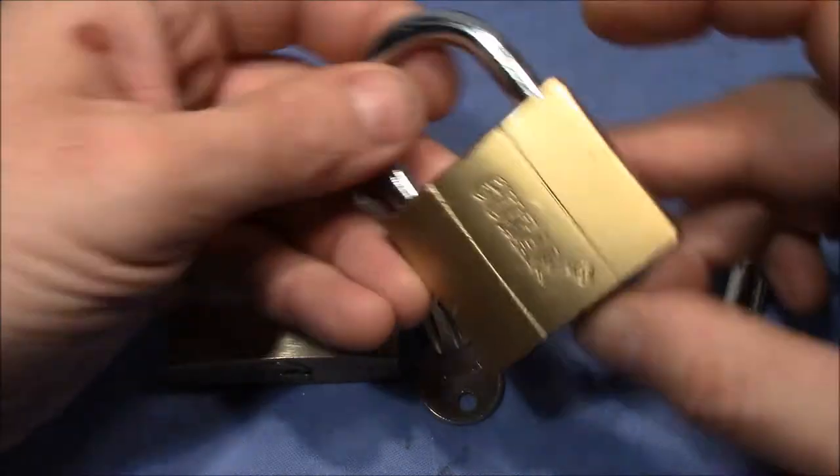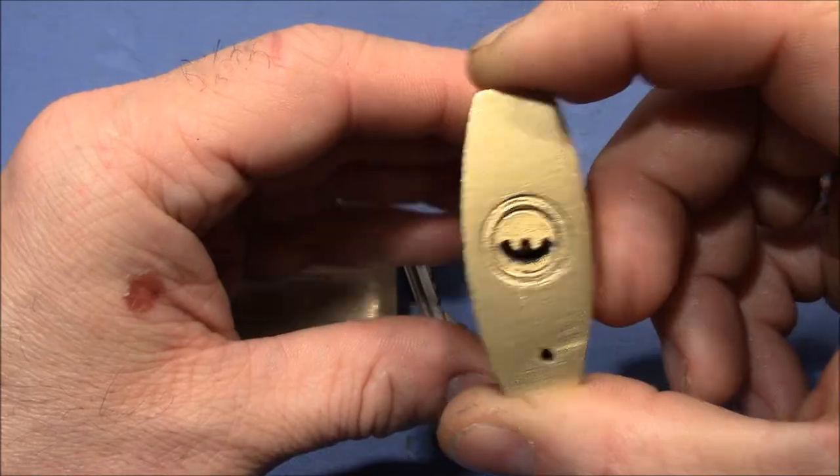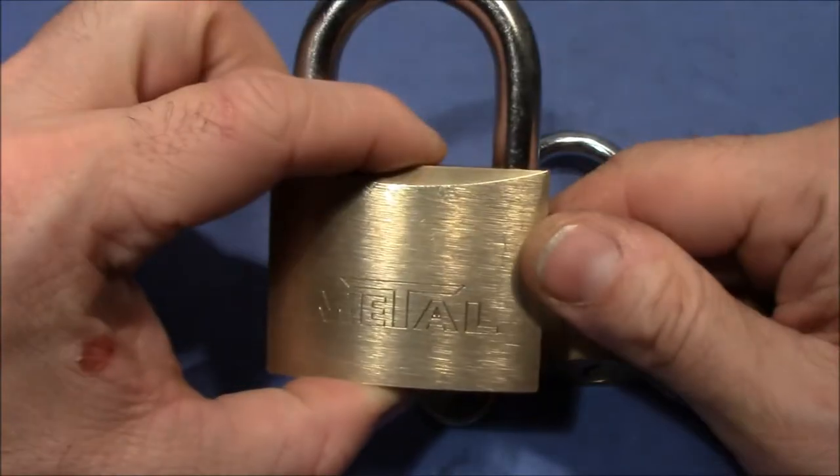And here is a Chinese lock — Oisam — with a smiley keyway. Alright, so let's pick it.